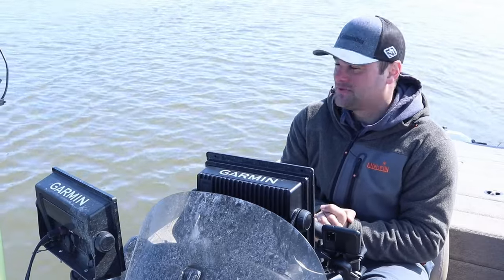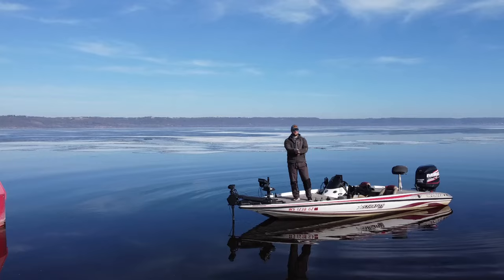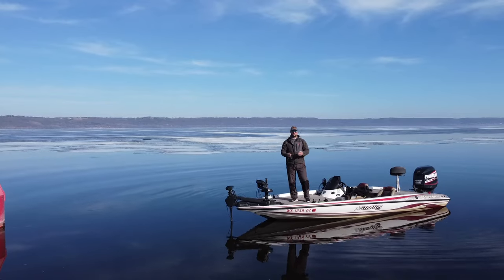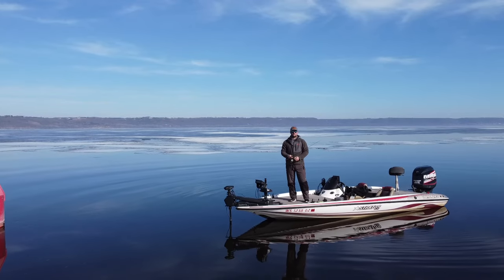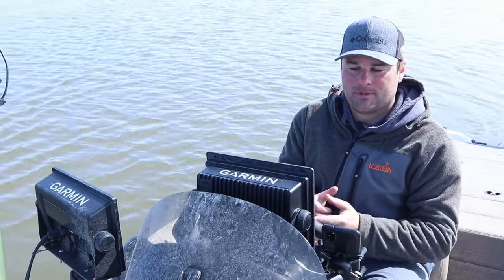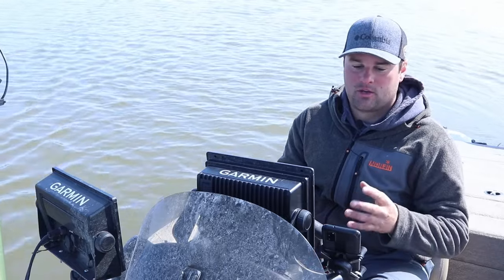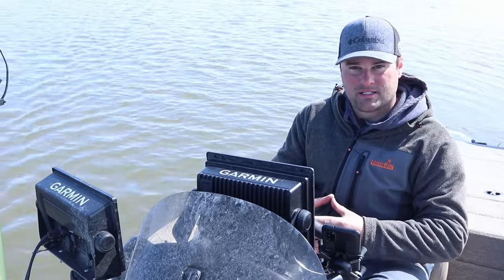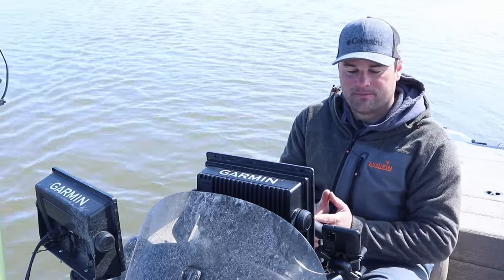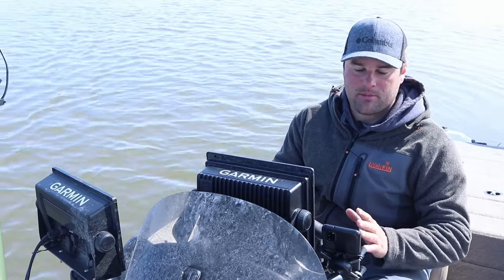We're getting into spring up north. There's still some snow on the banks here. I'm on the Mississippi River today, but I've been seeing a lot of comments pop up on some older videos talking about what is the cheapest option to get into a Garmin LiveScope unit. So in this video, I'm going to break down at least four different units that I think are great buys when you're trying to get into LiveScope. It's LiveScope, so it is expensive, but it's not going to completely break the bank.